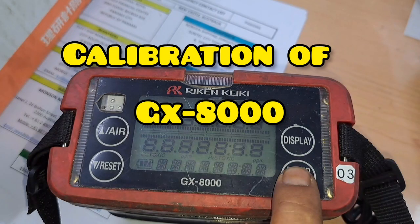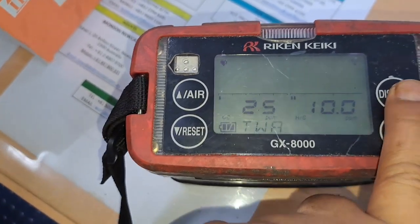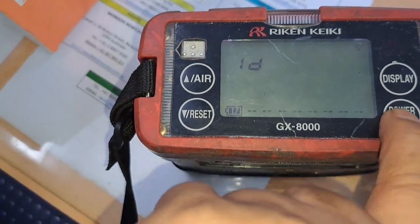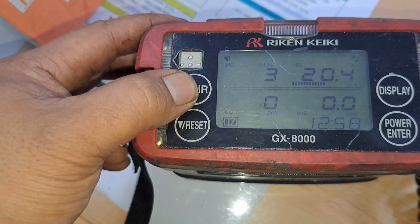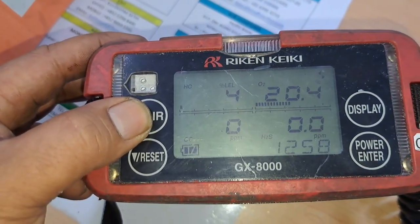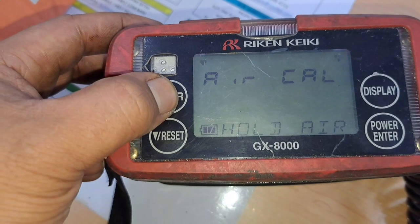Let's talk about the GX-8000 and how to calibrate. To enter the calibration mode, press the display switch with the switch pressed in the detection mode and release them when the buzzer sounds. To enter the maintenance mode, press the power switch with the end switches pressed at power on and release them when the buzzer sounds.